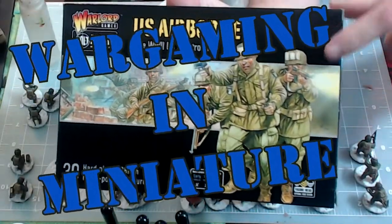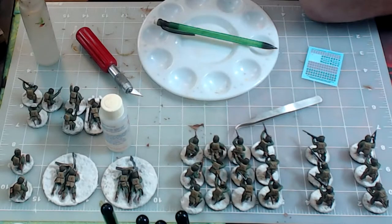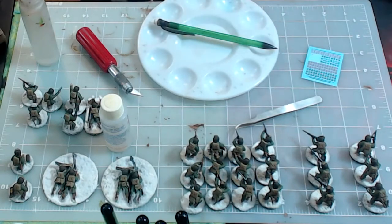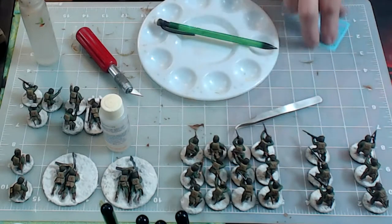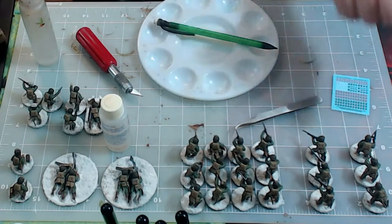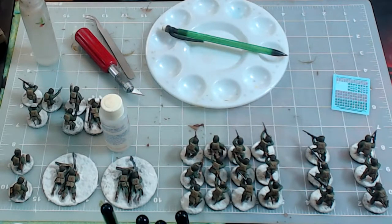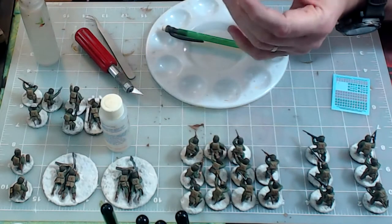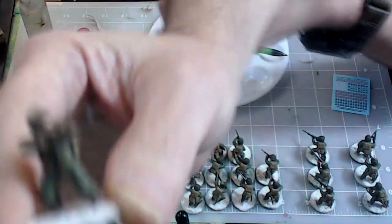Hello again everybody, this is Mr. Everything and I'm coming at you with the final video for my U.S. Airborne paratroopers. I've had some problems with videotaping my paratroopers and I've missed two videos — sorry about that. But I am almost 99% completely finished painting these guys. We went ahead and painted the green uniform.